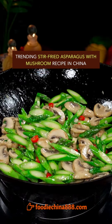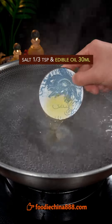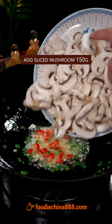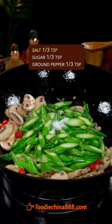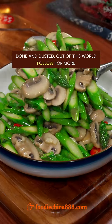Trending stir-fried asparagus with mushroom recipe in China. Thinly slice ingredients with grandma's cleaver. Add salt and edible oil. Put asparagus in boiling water and blanch for 1 minute. Stir-fry till the aroma comes out, add mushroom, and stir-fry till color changes.